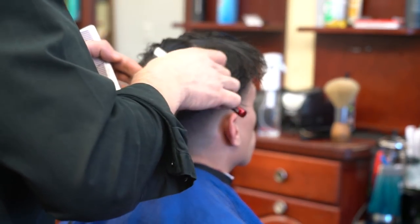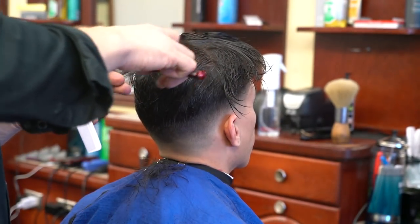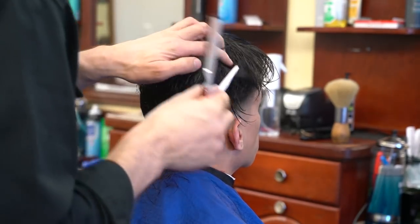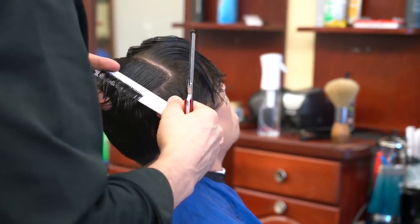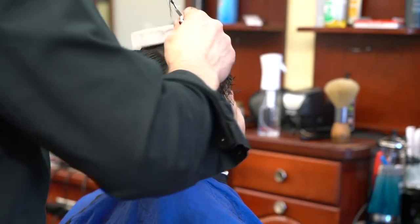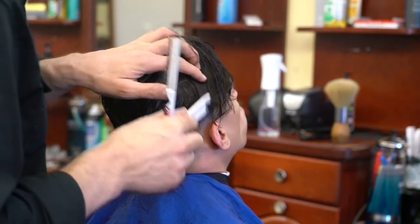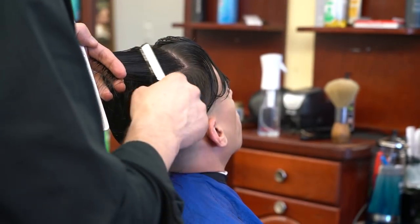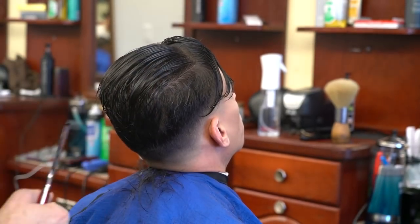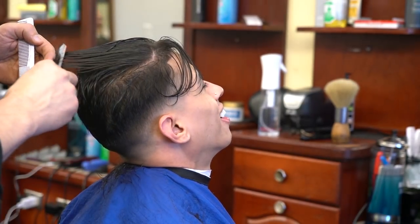For the top, I'm just creating texture. He has fine hair and we want to keep the length, so I'm not removing any length — just creating texture. When you have long hair without texture, the hair tends to just fall flat no matter how much product you put in; it just collapses. Adding texture creates volume and it's a lot easier to maintain a long style, and the product holds a lot longer.